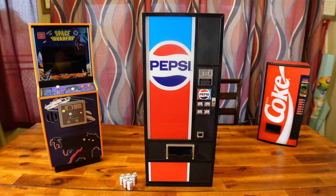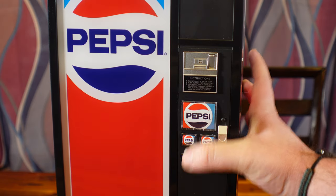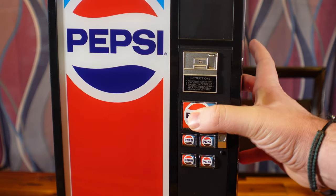I'm a sucker for replicas. That's probably why I collect 1/6th scale and 1/4 scale mini arcades, mini vending machines, things like that. I love what the folks over at New Wave Toys as well as NumSkull are doing.